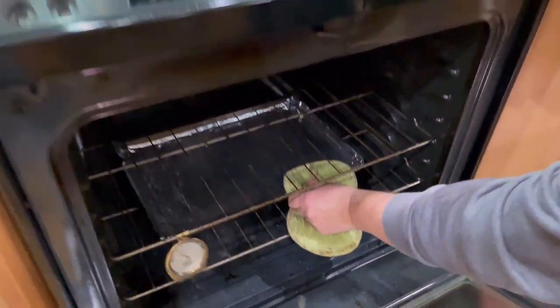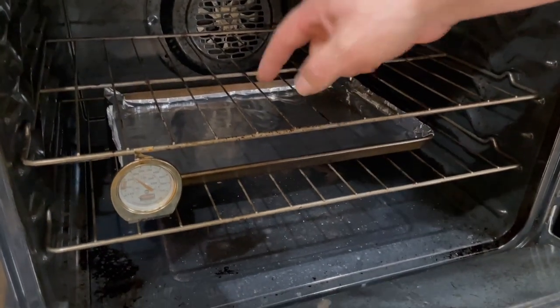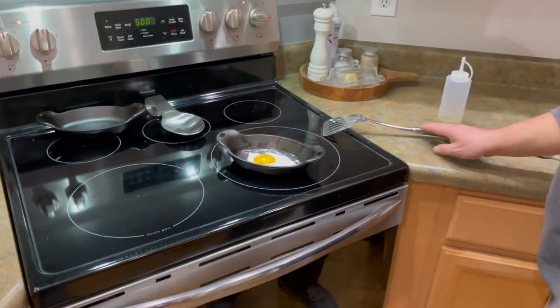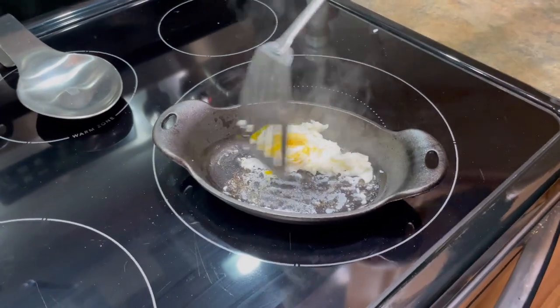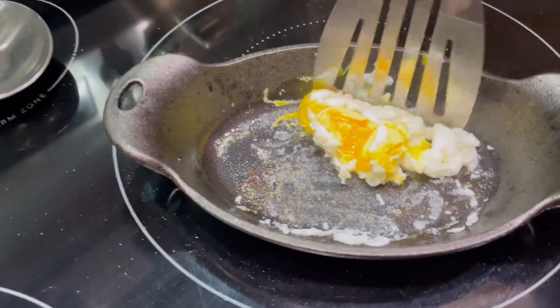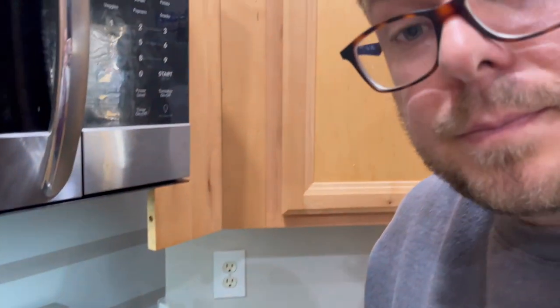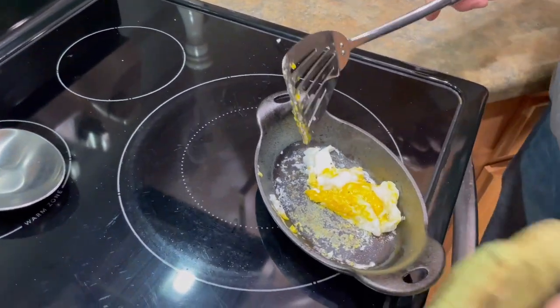On the second rack level, we're going to put our cast iron pan upside down, so if anything drips it hits the foil pan below and saves your oven a headache. This is a pre-seasoned skillet — and this is why even though it's a new pan, you need to season it. That's about as bad as it gets.